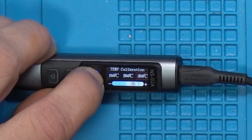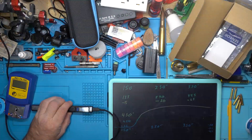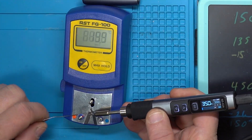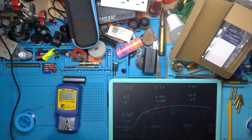Hold down OK — and again, and again — that takes us out of the menu system. Let's get a little solder on here and turn it on. Let's call that 338.